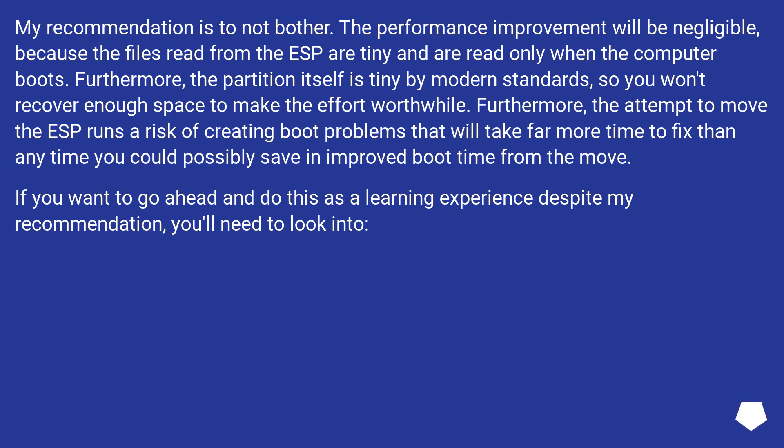The attempt to move the ESP runs a risk of creating boot problems that will take far more time to fix than any time you could possibly save from improved boot time. If you want to go ahead and do this as a learning experience despite my recommendation, you'll need to look into a few things.